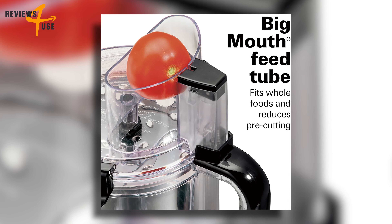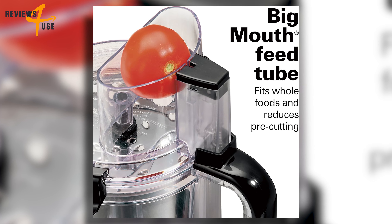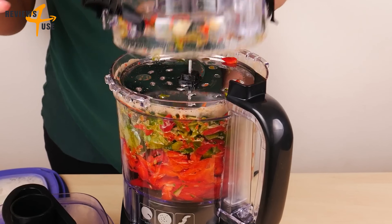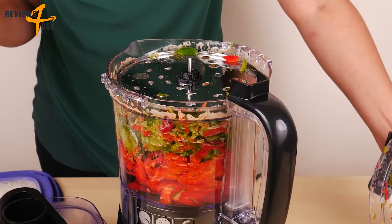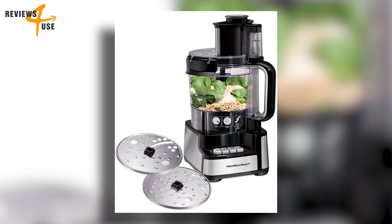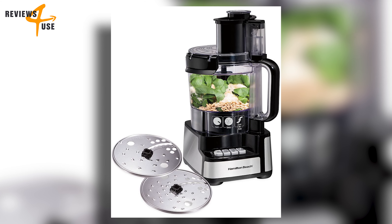Another great feature is the big-mouth feed tube that allows you to process whole foods. The processor also has a sealed bowl with a pour spout that prevents leaks when processing liquid recipes such as salsa, soups, or dressings.